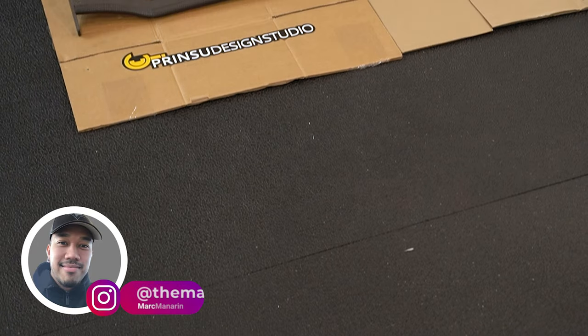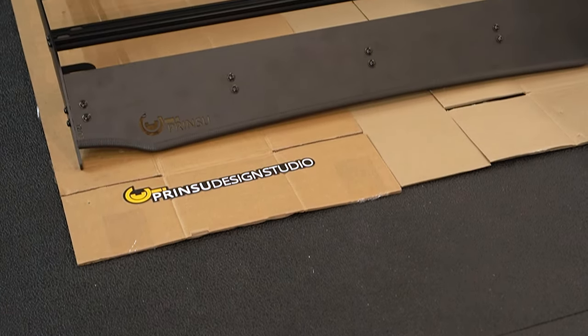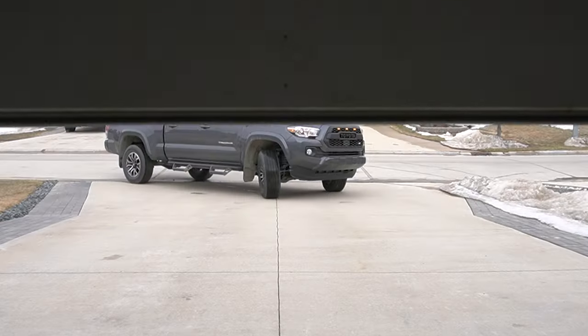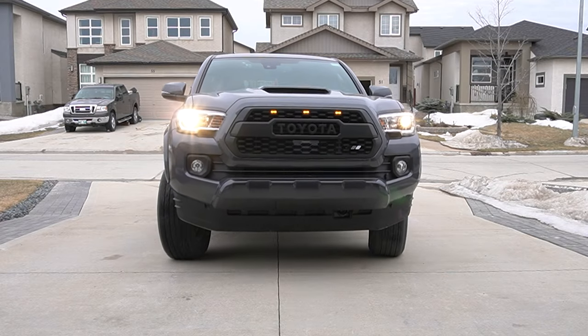In this episode of Mod Mondays, we're going to be doing a detailed step-by-step install of this Pinsu rack on this brand new 2022 Toyota Tacoma TRD Sport.